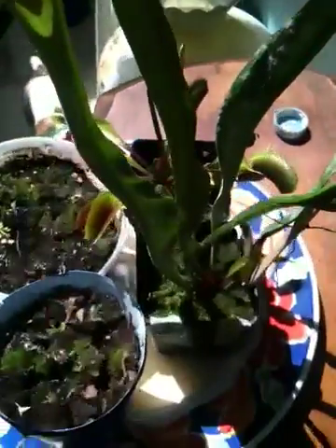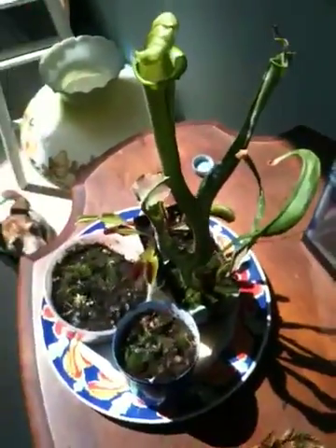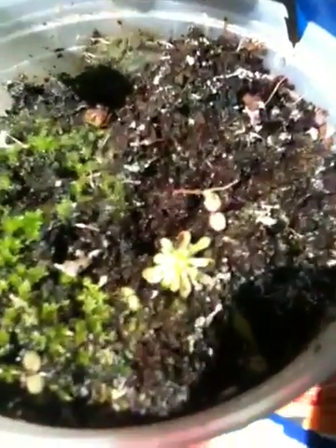Of course, I could have fed him to the pitcher plant here. But my little baby sundew could not handle that thing, obviously.